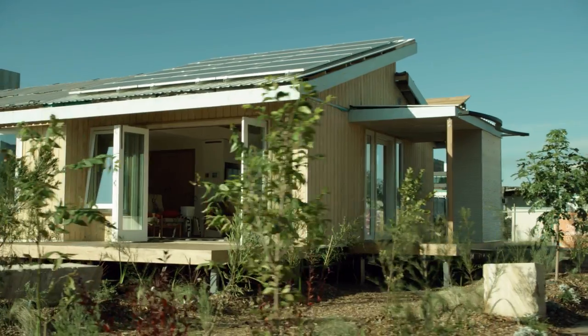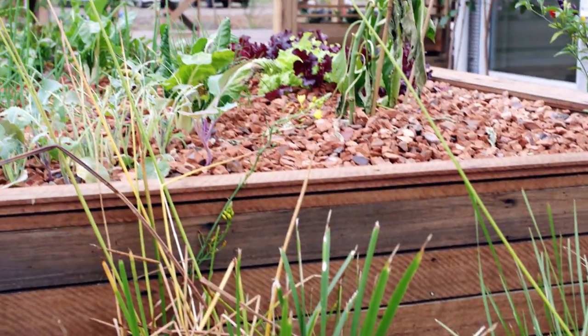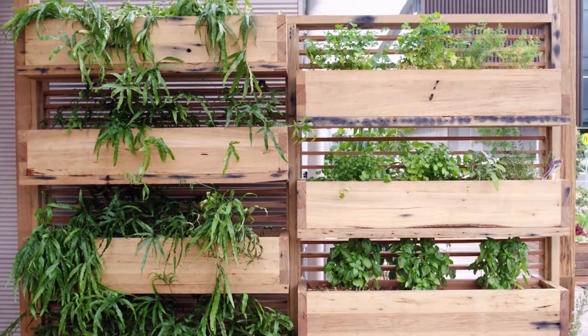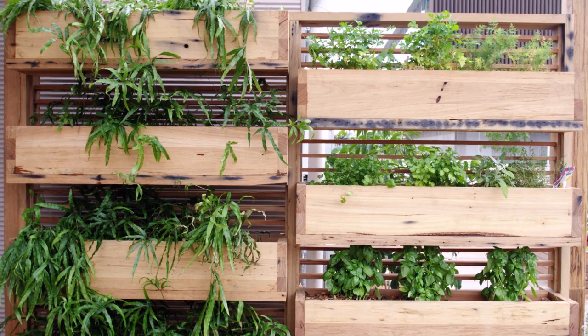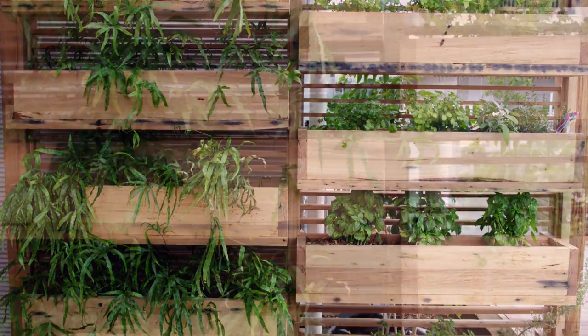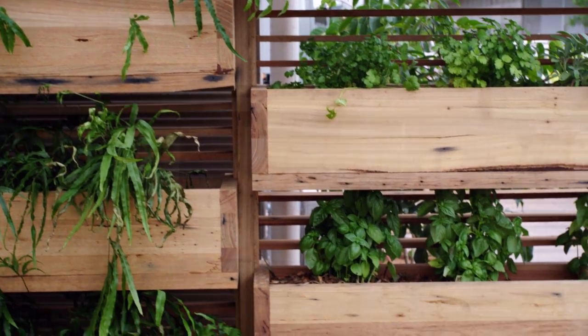Plant-wise, we've tried to use a lot of Australian native species — drought-resistant species that basically won't need watering. We've also incorporated urban food production through green walls, an aquaponics system, and composting. There are two green walls, one on the north and one on the south deck, constructed from recycled timber. They allow a low-maintenance gardening space with minimal watering, using a cascading water system where you water the top and it flows down through the boxes.